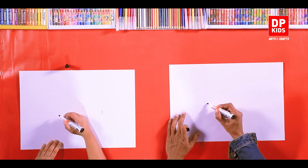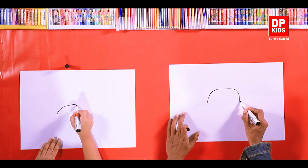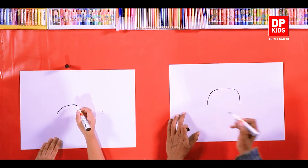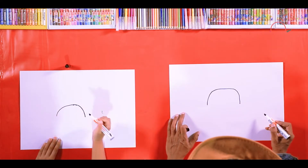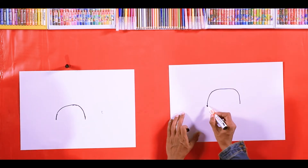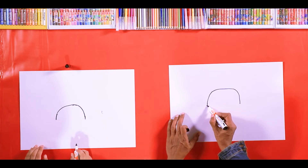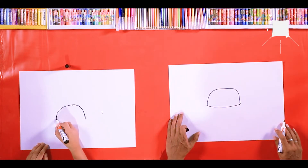Now draw a half circle like this. Can you see that? Okay, now take it a little bit down. Right, now after that, draw something like a small cap — like this, from the bottom.